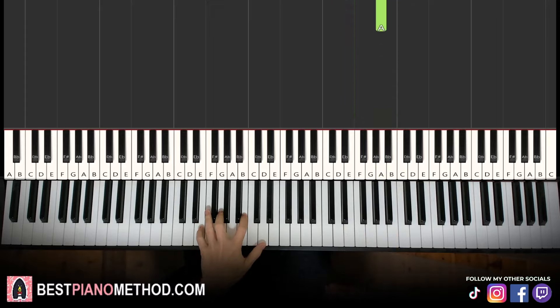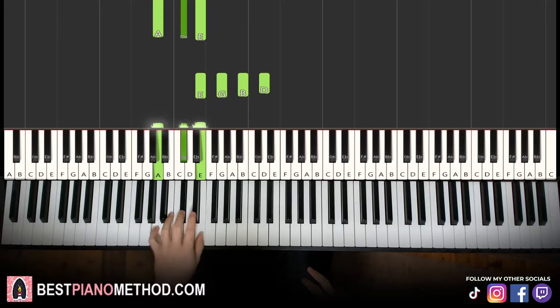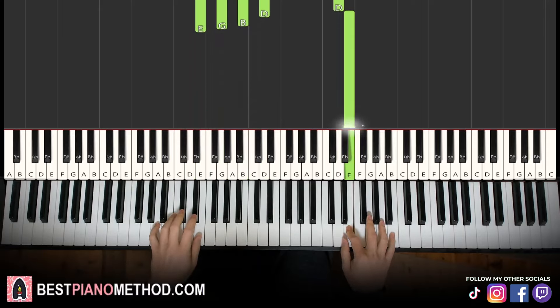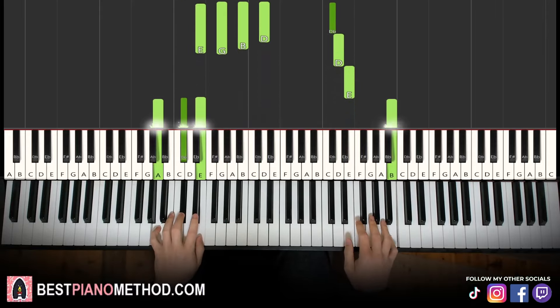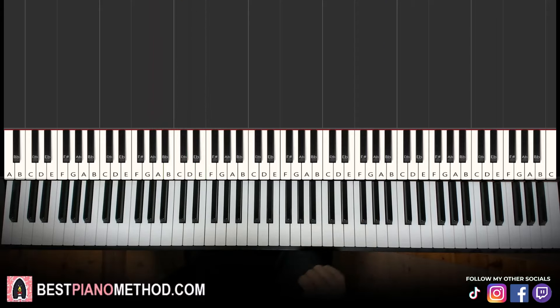Left hand, we have E minor 7 — which is E, G, B, D — and the second chord is A major: A, C sharp, E. With these two chords in mind — E minor 7 and A major — two hands together: right hand starts, third C sharp and chord together, then B and A major together. That's the last part. Back to back, all four parts of the lesson played like this.